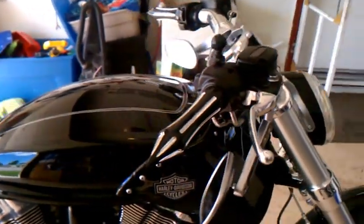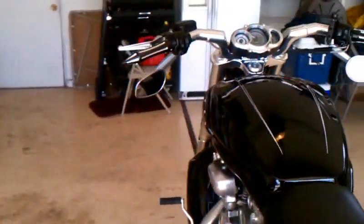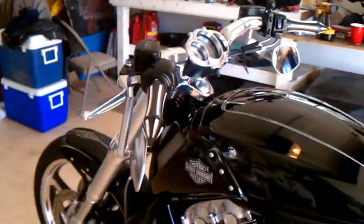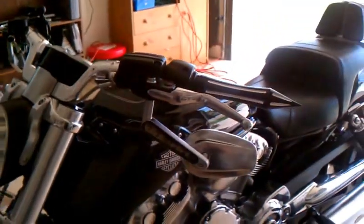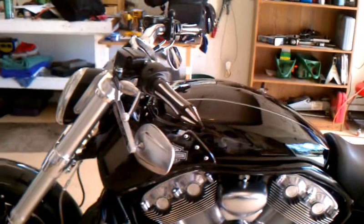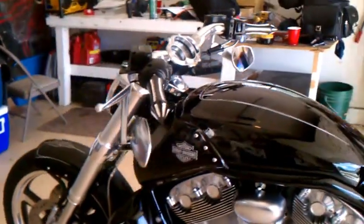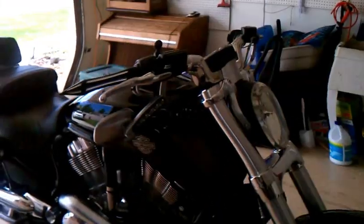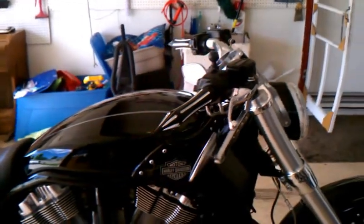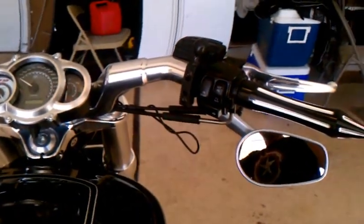They look absolutely wicked on this bike. I think I saw one other poster on the 1130cc.com forum with these same grips, but it was a different color bike. I did this in about 45 minutes and they look absolutely wicked — unreal.